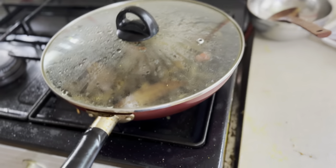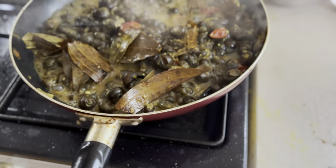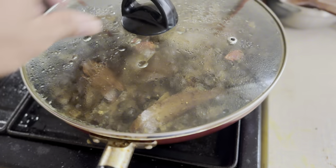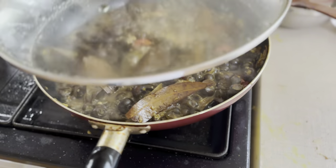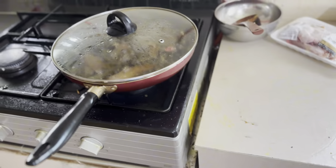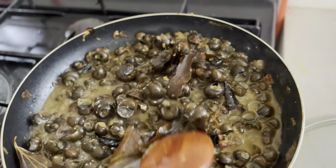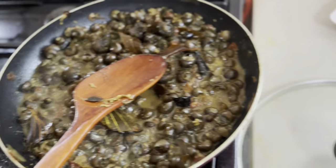How are you going to eat? This is how you are going to eat. How are you going to eat? I'll eat. When I eat, I eat. How are you going to eat?